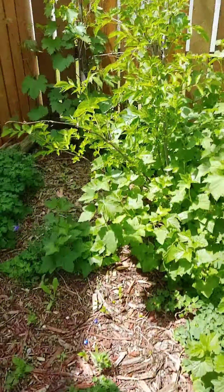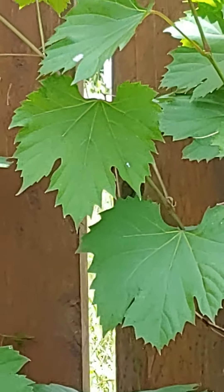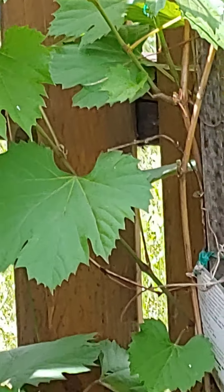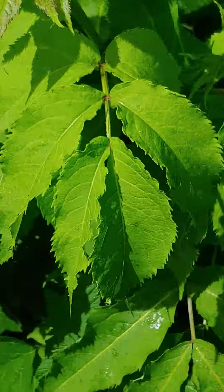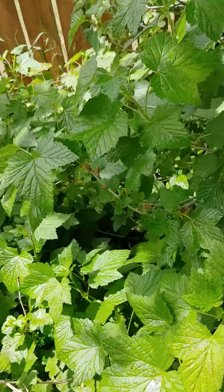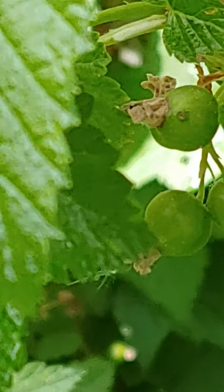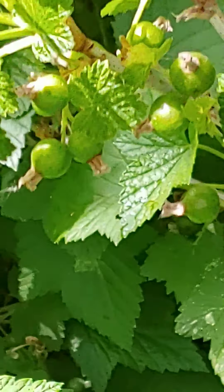I have planted some grape vines here in the back, and this is their third year, so they have wintered very well. This is an elderberry leaf — my elderberry. And then we've got some black currants in here. There you go — trying to get a picture of the berries there.